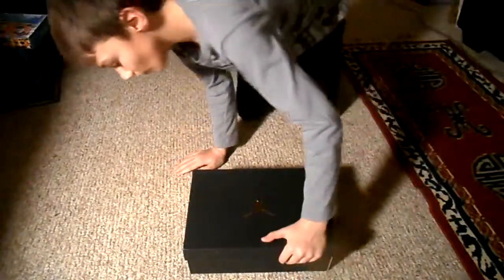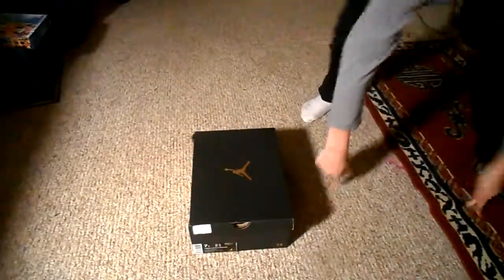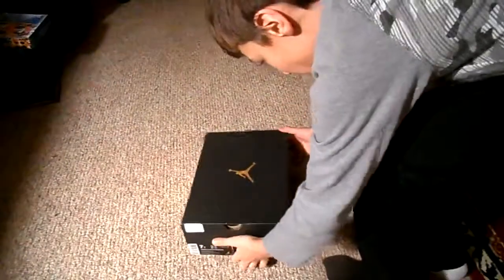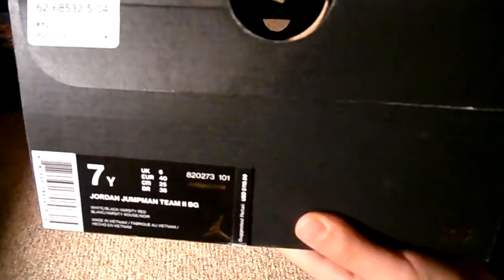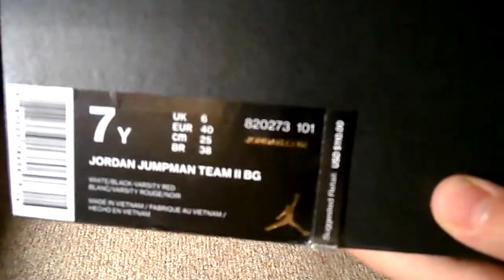They were 110 bucks. The size is 7 youth, and the colorway is white black varsity. Yeah, those are the colorway.